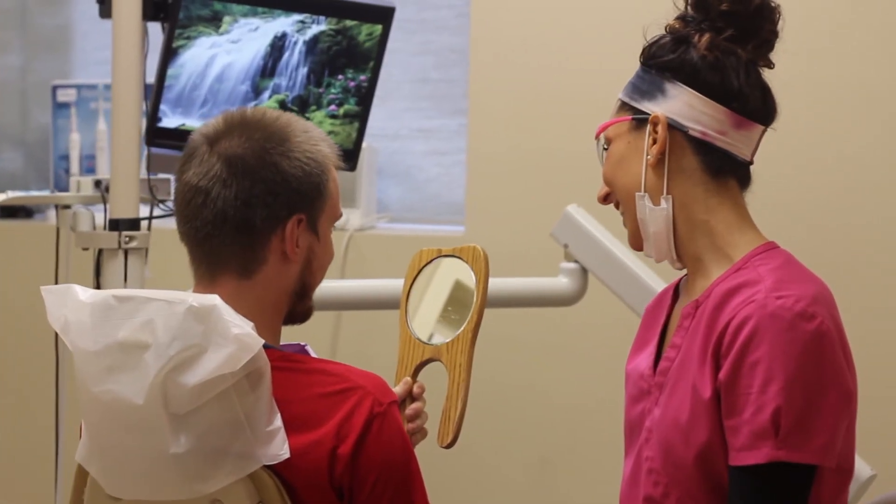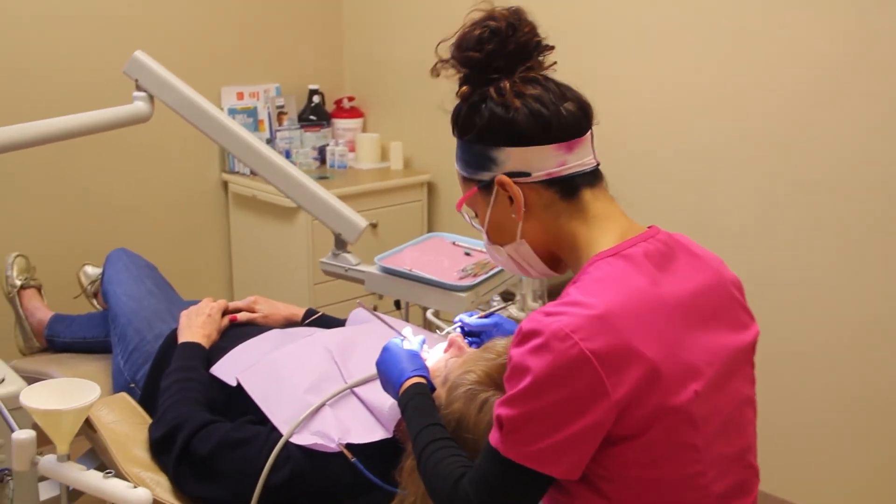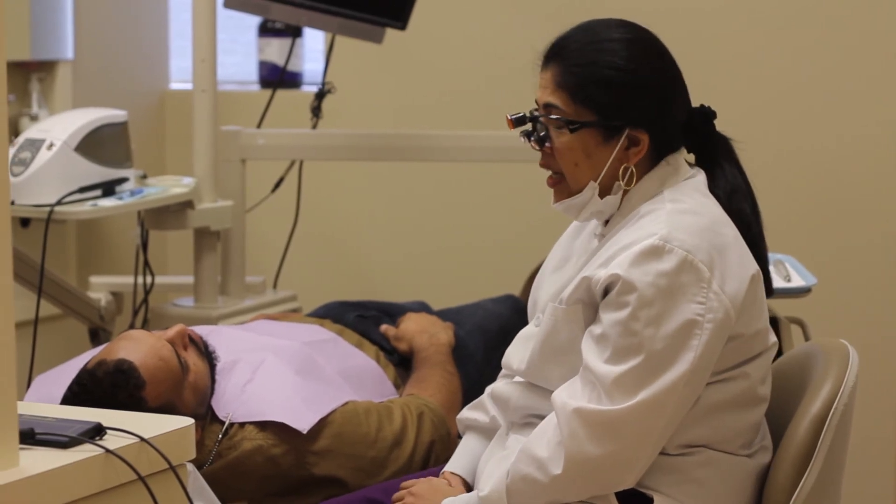They can last many years depending on how the children function. They can be done on anyone — including adults. They're mainly used to help smooth over any rough areas or deeper grooves inside teeth and make it easy to keep them clean.